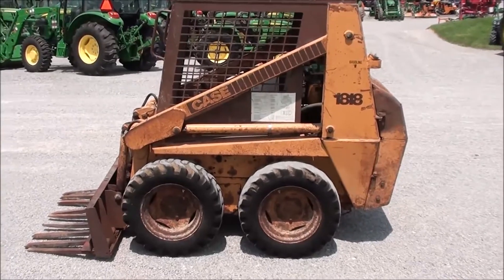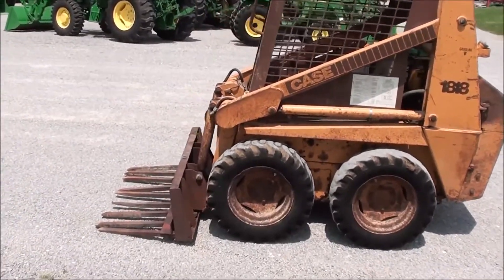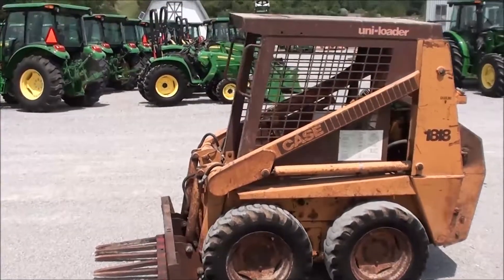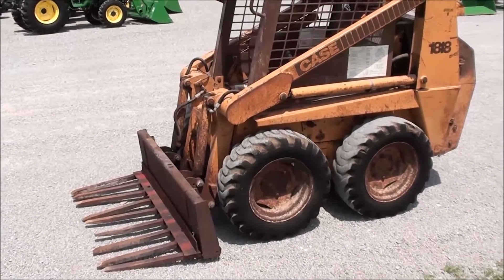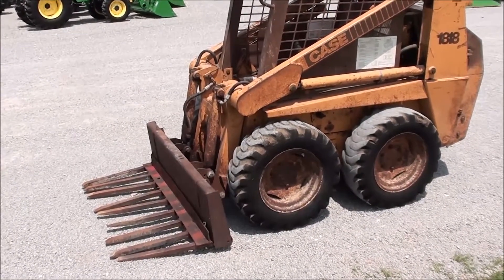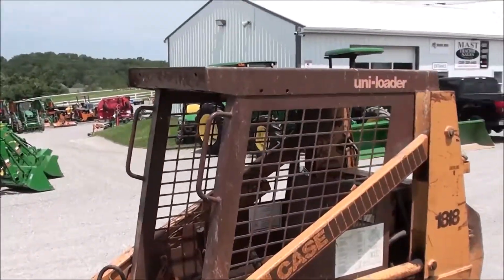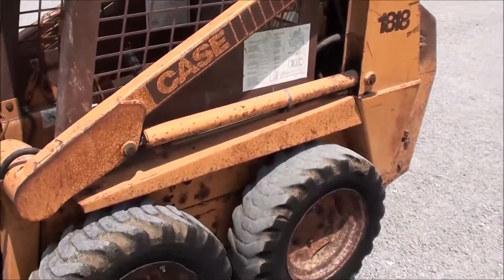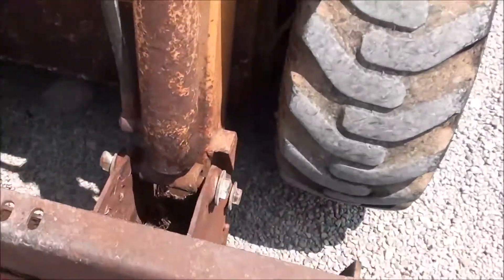Today we're showing you a Case 1818 skid loader. This machine has been in a barn for the last number of years. We put a new battery in the machine and fired it up — it runs and functions. It's got a couple things here and there that it needs: a couple cylinders leaking, and it'll probably need a good tune-up on the engine. Overall, a functional machine — we'll see the unit run and work in a minute.